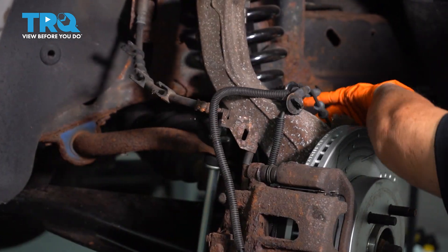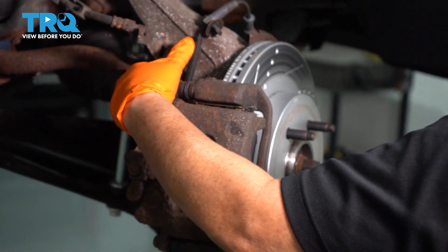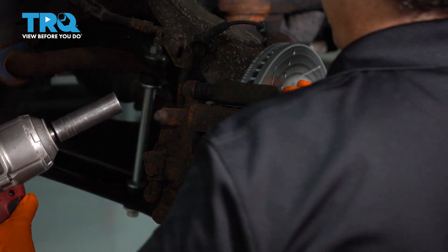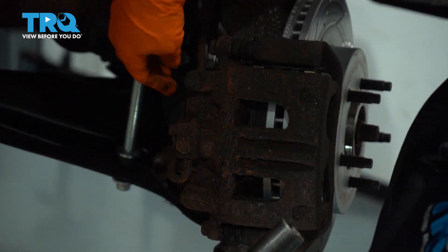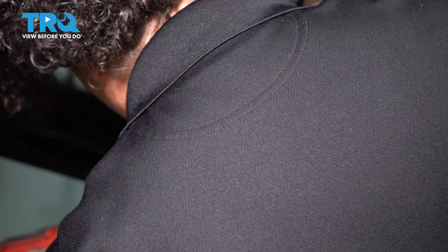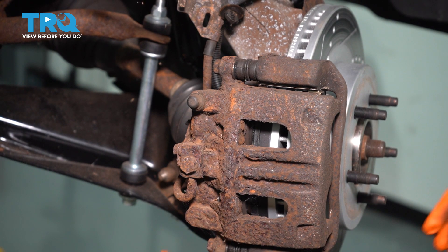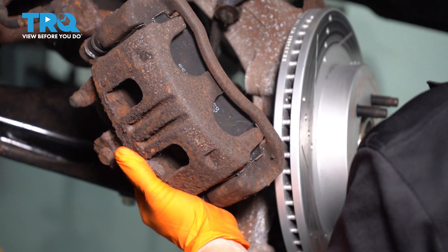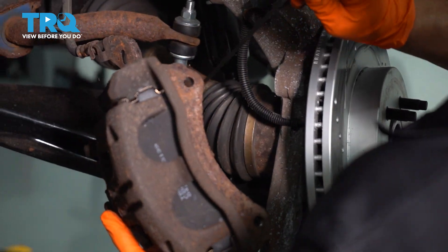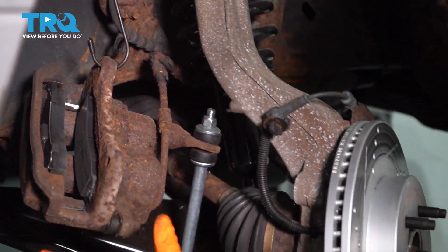Now we're going to set the ABS line up and over, making sure it's clear of the caliper. I'm going to remove the caliper and bracket together — there are two mounting bolts in the back and they're 18-millimeter socket. Now we can lift this up and out of the way. I'm going to get a caliper hanger because I don't want it putting any pressure on that brake line — just hang it right there while we move the rotor.